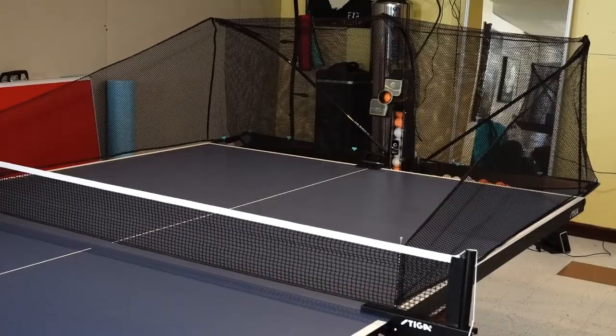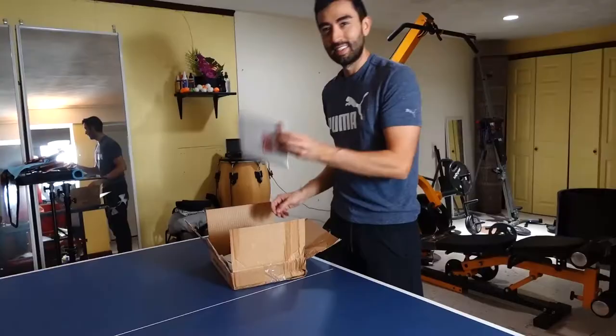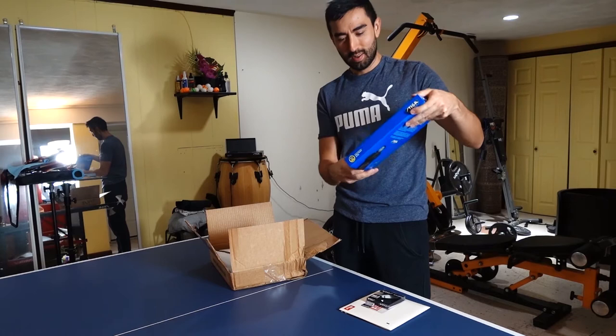Some of these mistakes include buying expensive equipment, choosing the wrong rackets, wrong rubbers, bad habits, etc. Some of my equipment includes the wheel and rebouncer, a table tennis robot, a table tennis trainer, and some other stuff that I will show you in the future.